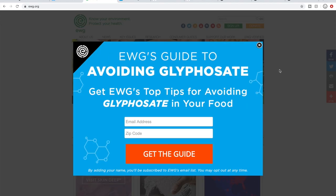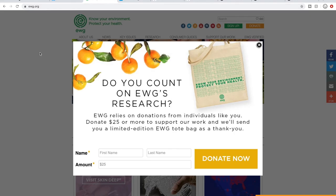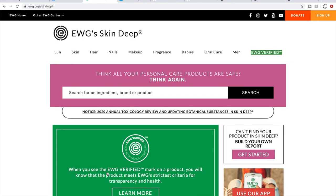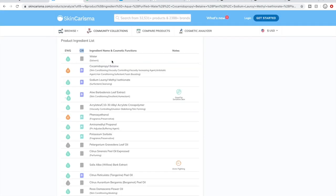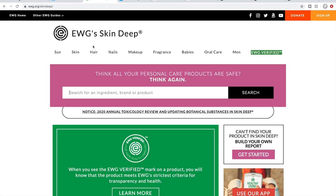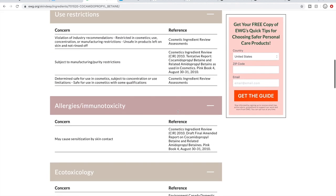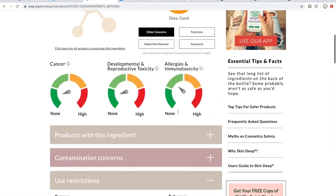The Environmental Working Group website is here. If you go to Skin Deep — their guide to cosmetics — you can search a particular ingredient. So we can grab a very common ingredient I see in products, hit search, and it will come up with the ingredient and other related ingredients. You can click on it and learn more about why they have that rating. That's what the EWG looks like.